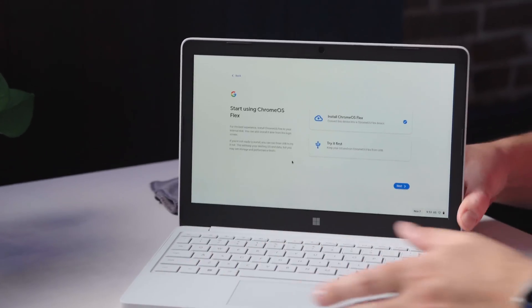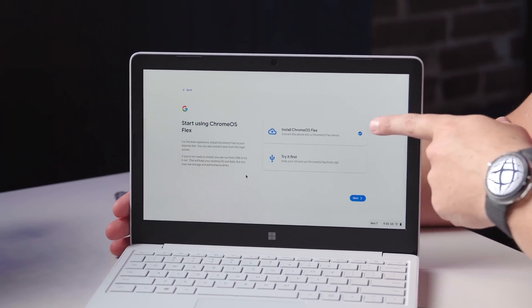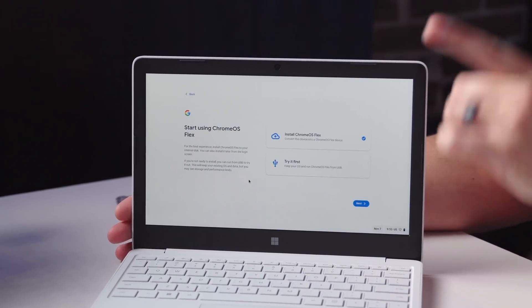Now I can run this and use it from the USB, but I'm only going to have like eight gigs of storage to work with. So instead, the very first thing you come to on the get-started screen is the option to try it out or to install Chrome OS Flex. Like I've been saying through this whole video, we're just going to jump in. I'm not even going to try anything. I'm going to trust that the Chrome OS Flex technicians have tested this device enough to give it that green check.